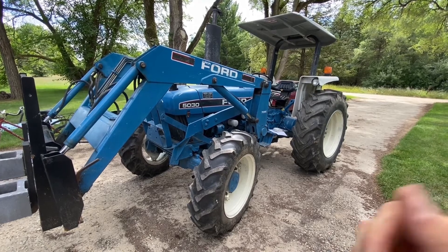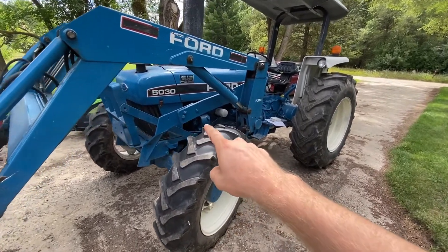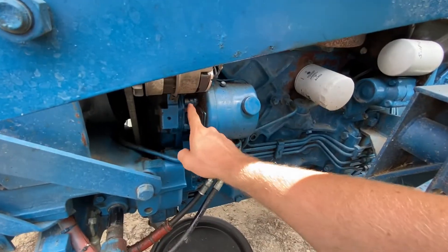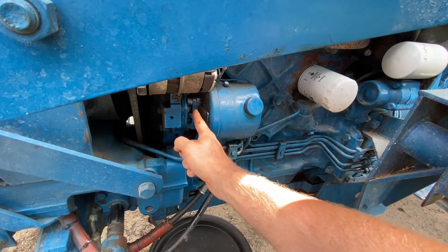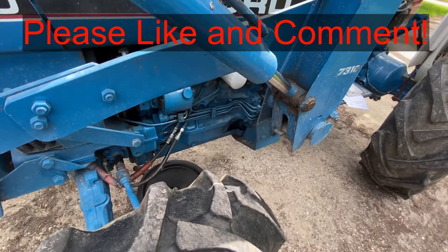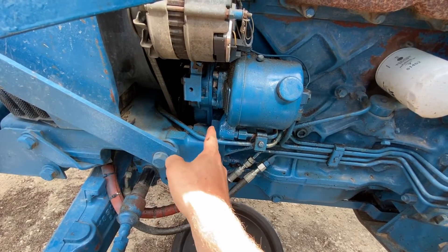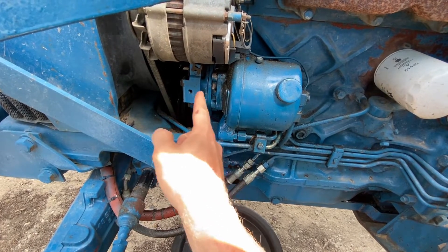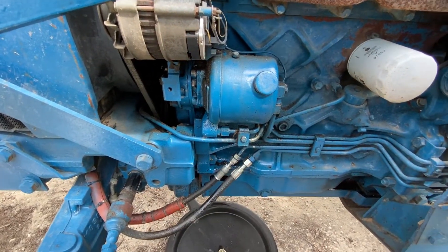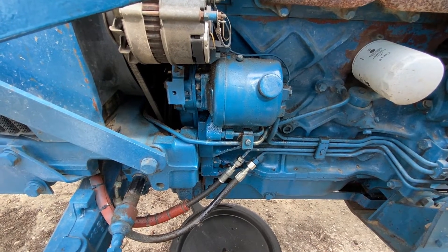Today we are working on this Ford 50-30 tractor. We are going to change the power steering filter in the canister here, and also change some O-rings that are causing a leak right here along this seam. If this video is helpful, smash the thumbs up button and leave a comment down below for the YouTube algorithm. I want to note that I don't have an oil cooler on this tractor, but a lot of them do have a hydraulic fluid cooling line right here. So I'm going to show you how it's done on mine — I'm sure you can figure out how to take some lines off to get to the point where I'm at.